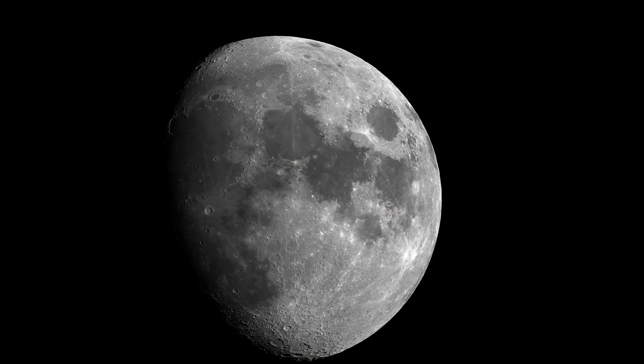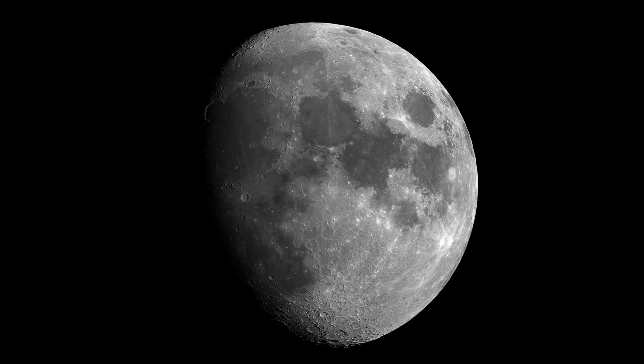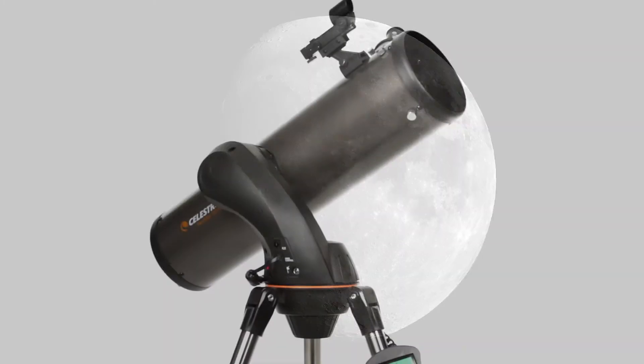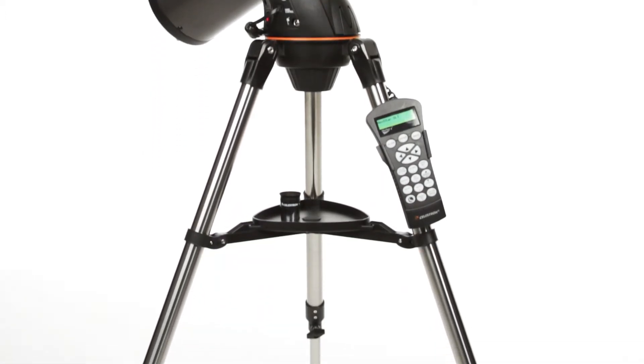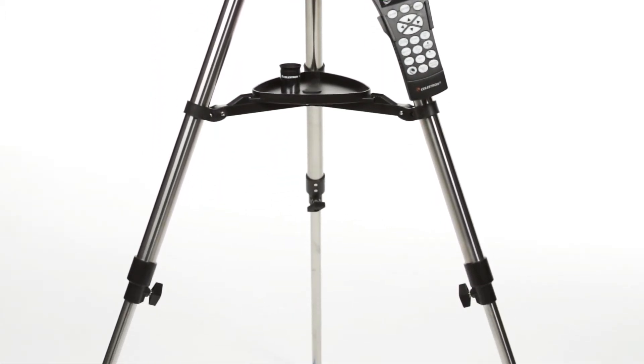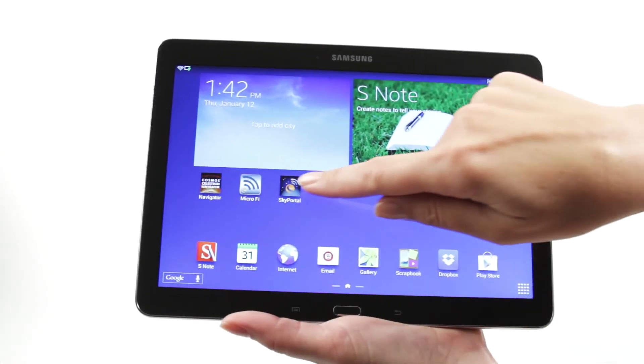All four models provide the bright, sharp images you'd expect from Celestron, the world's number one telescope maker. Your Nexstar SLT includes everything you need to get started with amateur astronomy, including a tripod, a finder scope, and two eyepieces.